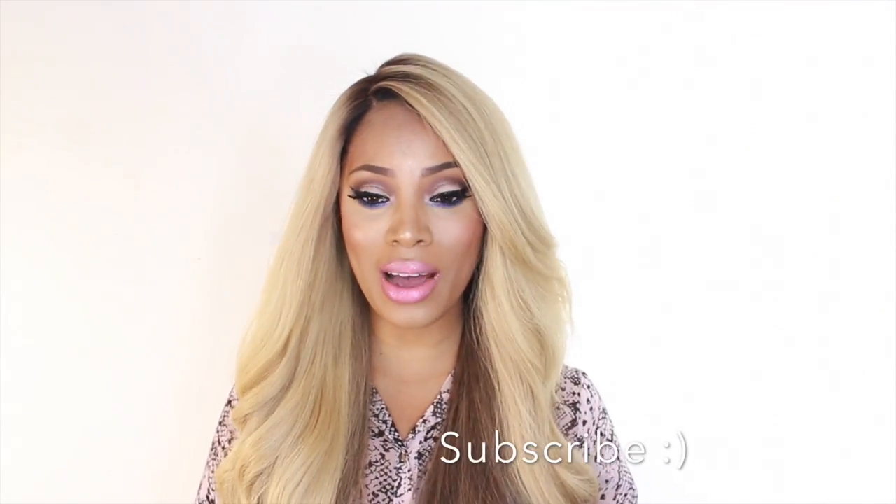Hey guys, welcome back. I'm back with another video and I wanted to talk to you guys all about my new hair. This hair is from the Virgin Hair Fantasy — you guys know that's all I wear. This is actually a peruca complete. I know some of you guys are wondering what is a peruca complete. This is actually my first time wearing a unit from the Virgin Hair Fantasy.